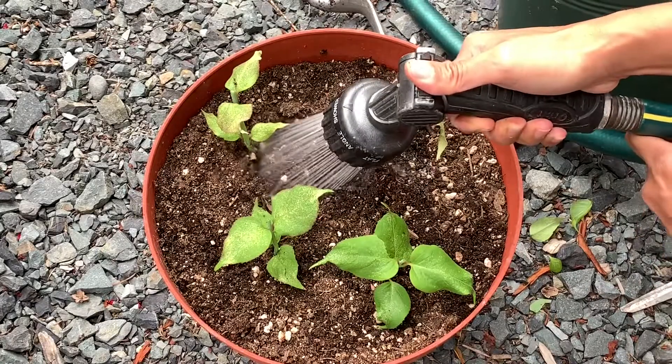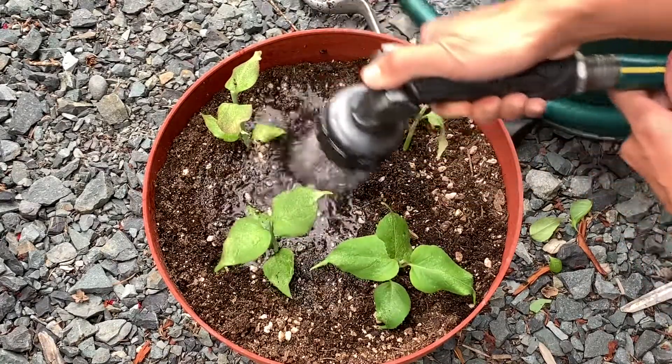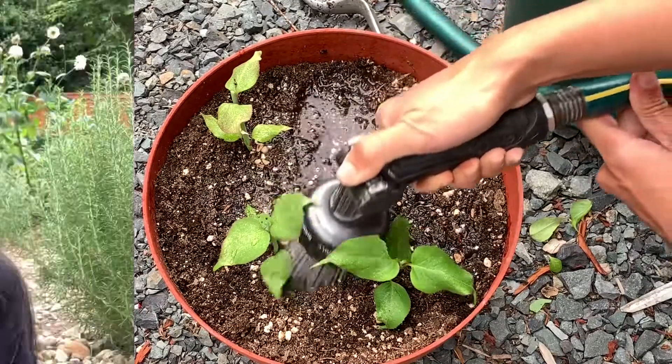Keep the soil moist, just as with any cutting you're trying to root. These chocolate berry cuttings will be placed in the shade, away from direct sunlight. Once they start to root, I'll be placing them in the greenhouse for the fall and winter months since they'll be new, tender plants that need to be protected from frost.